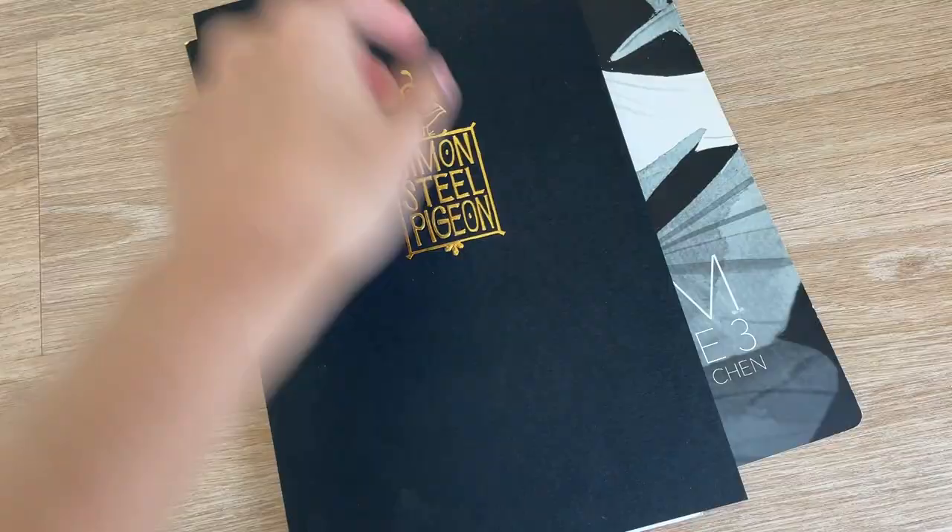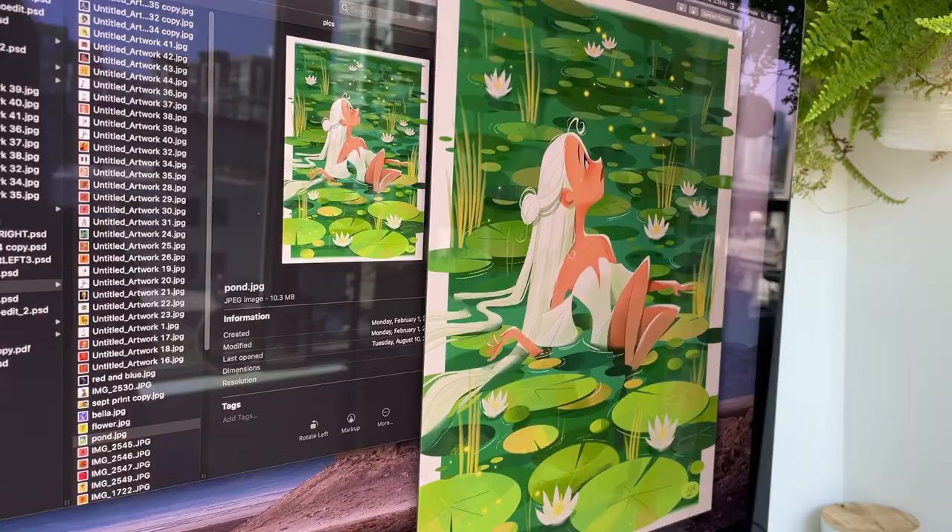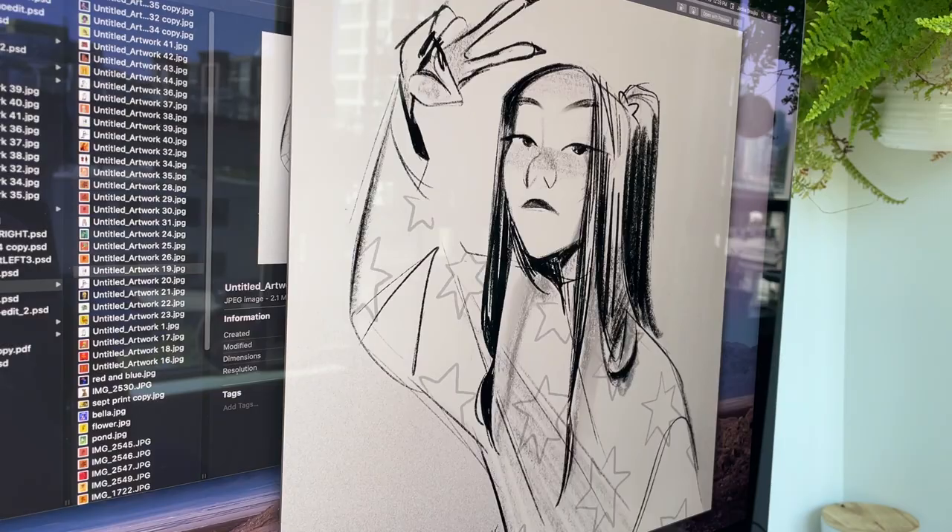So after looking at a lot of inspiration, I decided I wanted an eight and a half by eight and a half size soft cover book. And with that, I go to the next phase, which is starting. I start by gathering all my pieces together in one folder, just a place so I can really start getting an idea of what I want or might not want in the art book.